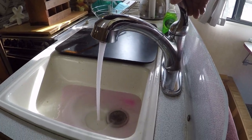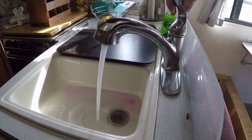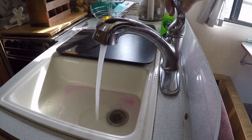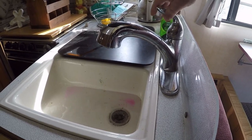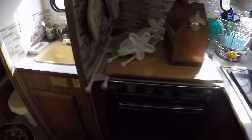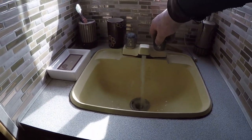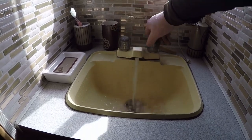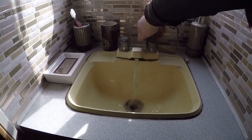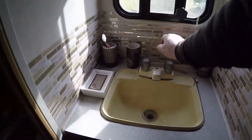When you have antifreeze in there, you get a lot of foam — I usually just wait until the foam has stopped. The kitchen sink here is the furthest one down the line; it looks pretty good. We'll move on over to the bathroom — that looks pretty good.